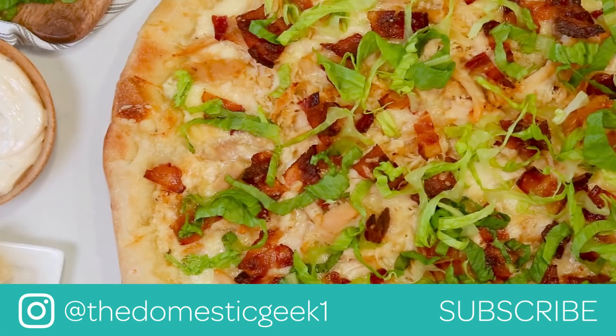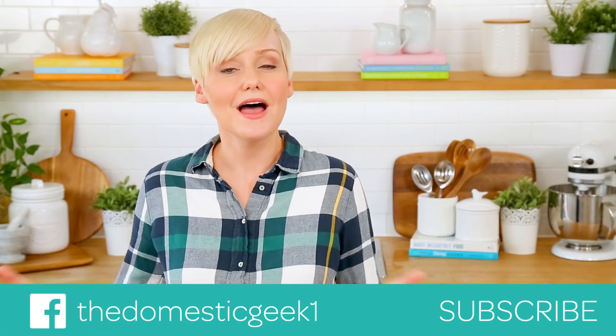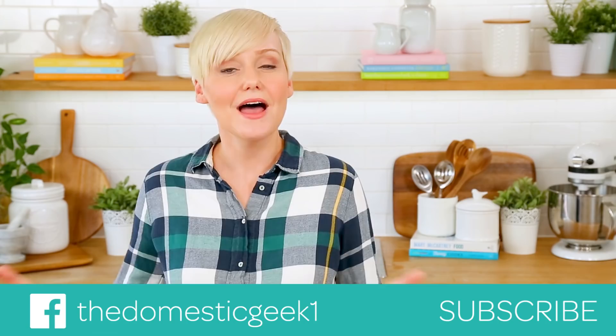I hope you guys will give all three of these tasty recipes a try. If you do, be sure to tweet me, Instagram me, or Facebook me a photo, because I always love seeing your kitchen creations. Keep in mind, all of these recipes are available in the description box below. And if you haven't already, be sure to subscribe and hit that notification bell, because there is lots more deliciousness where this came from.